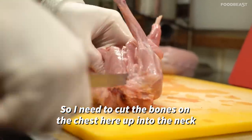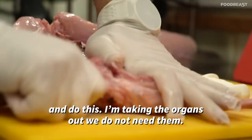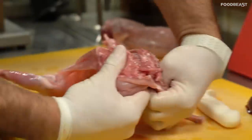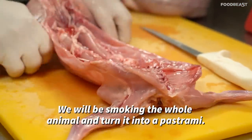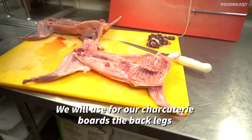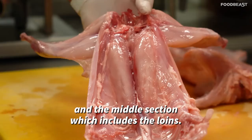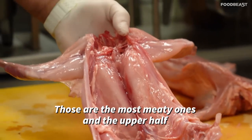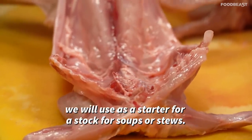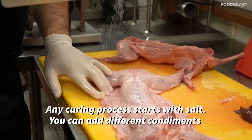I'll need to cut the bones on the chest, up into the neck, and take the organs out — we do not need them. We will be smoking the whole animal and turning it into a pastrami. We'll use the back legs and middle section, which includes the loins — those are the most meaty ones — for our charcuterie boards. The upper half we'll use as a starter for a stock for soups or stews.